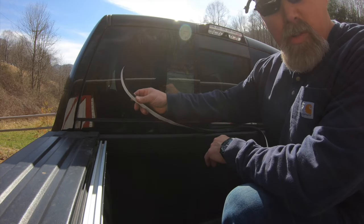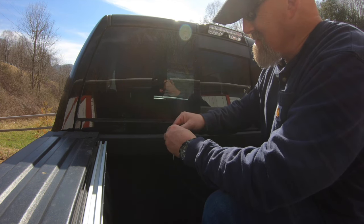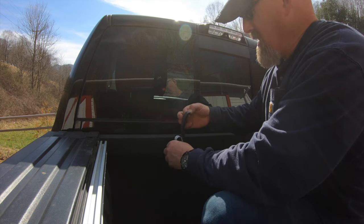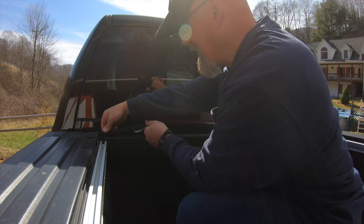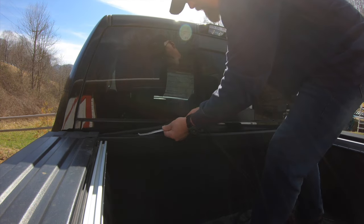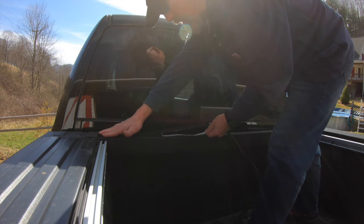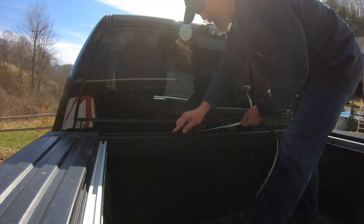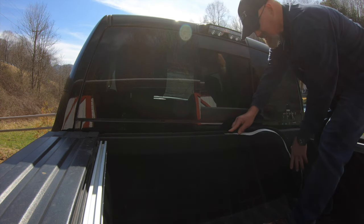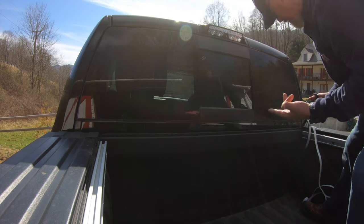Now I'm going to put the weatherstripping seal on the bulkhead. I'm just going to peel some of the backing off and get it started. I'll eyeball it and keep the same amount of reveal — the same distance from the edge of the bulkhead all the way through. I'll give a little extra and just trim off the excess.